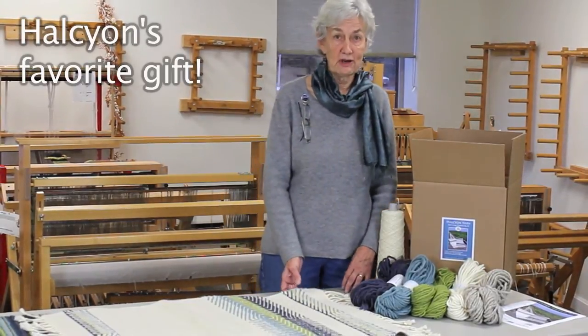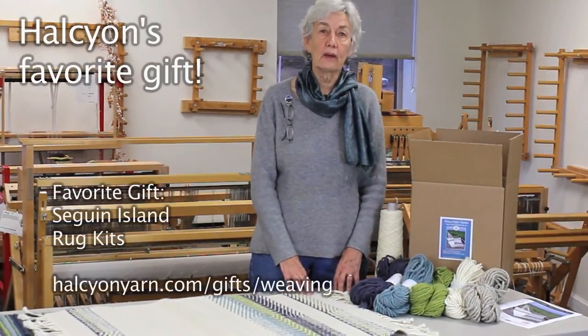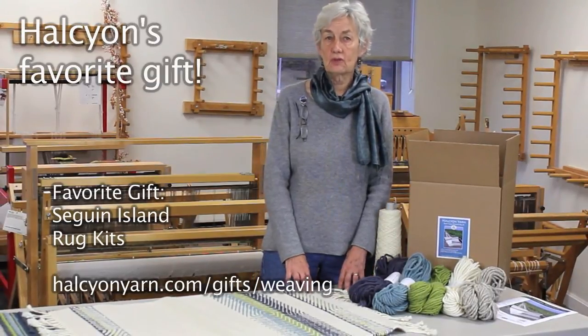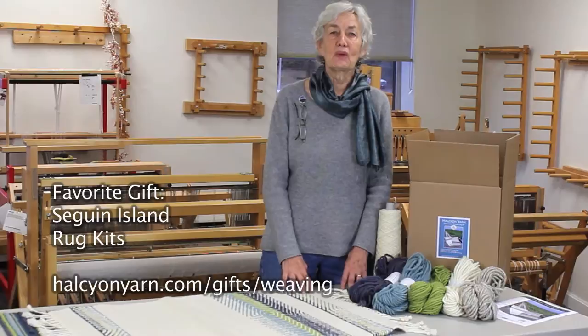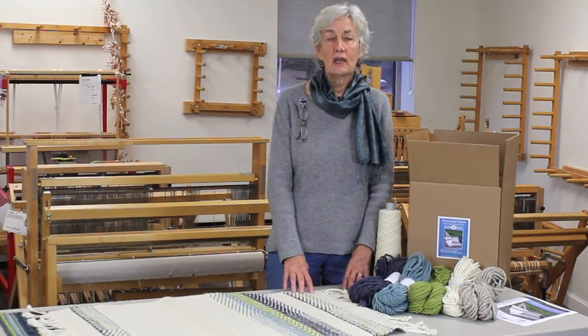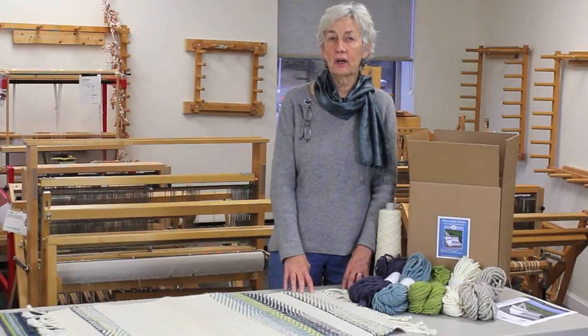Hi, I'm Halcyon from Halcyon Yarn, and I'm here today to tell you about my favorite product for weavers. It's for beginning weavers, or slightly beginning weavers. It's a project that we did in conjunction with the Seguin Island project, and it is a pair of rugs to teach you some things about rug weaving.